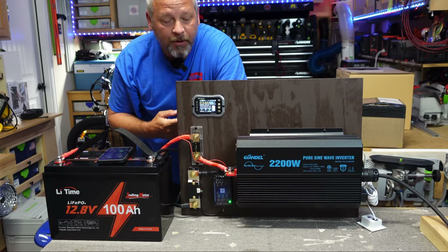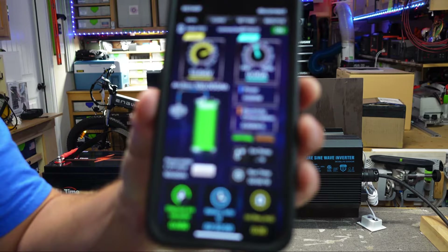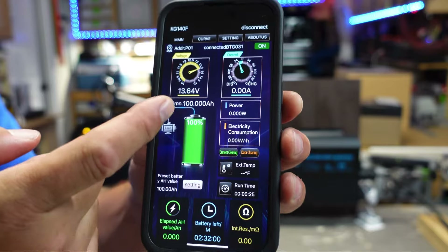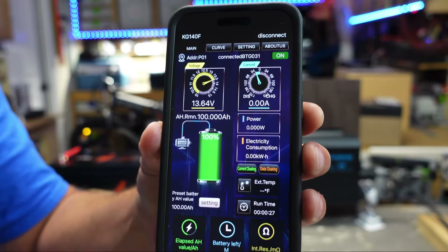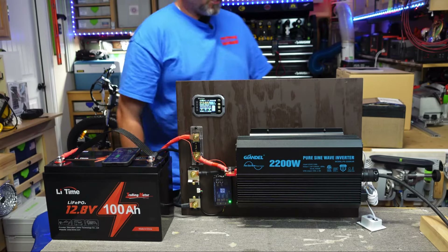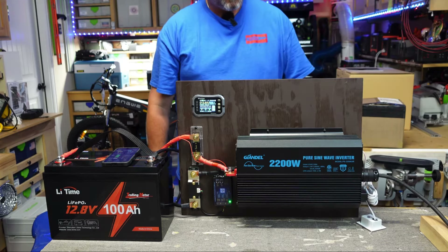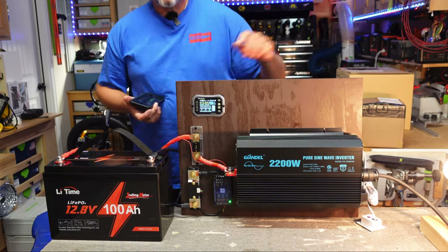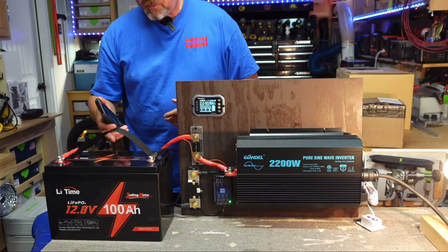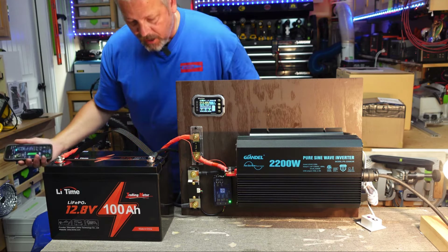I've got my incandescent light bulb already hooked up to my inverter. On the WonVon shunt app, you can see I'm at zero amp hours discharge, my battery is at 100%, and I'm sitting at 13.64 volts. I'm going to get this inverter turned on and run this light bulb array, which is pulling 310 watts. I'm going to let this battery run completely dry and come back and check the amount of amp hours I was able to get pulled out of it.